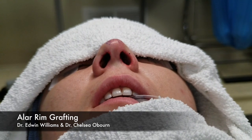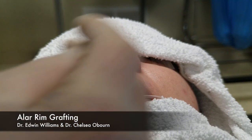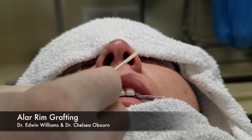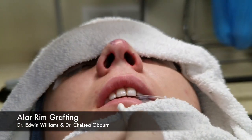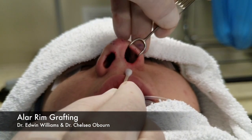To do an antler rim graft, we mark out ahead of time the area and the highest point that we want corrected. We've already carved the rim grafts, made from septal cartilage. What we do is make our incision.